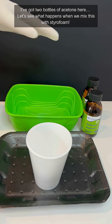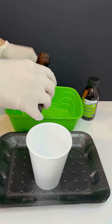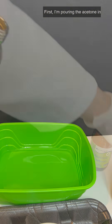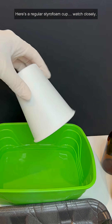I've got two bottles of acetone here. Let's see what happens when we mix this with styrofoam. First, I'm pouring the acetone into this container. Here's a regular styrofoam cup. Watch closely.